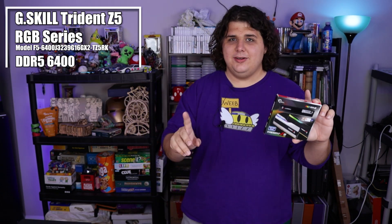These are Trident Z5 RGBs, and these are actually important for AM5 because they have a CAS latency of only 32, which is actually really low for DDR5, and their transfer speed is 6400 megatransfers. For storage, we have PCIe 4.0, two terabytes each — Samsung 980 Pros — and these had a really good sale on them. A lot of this stuff ended up being pretty affordable. So let's start by getting our motherboard prepped and ready.